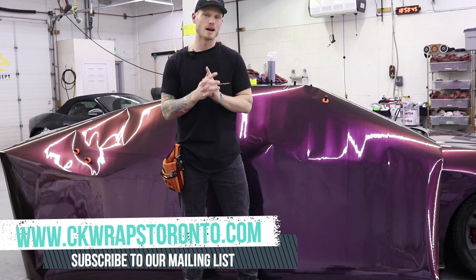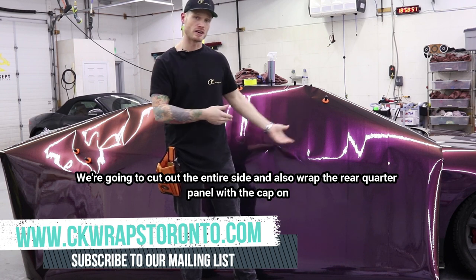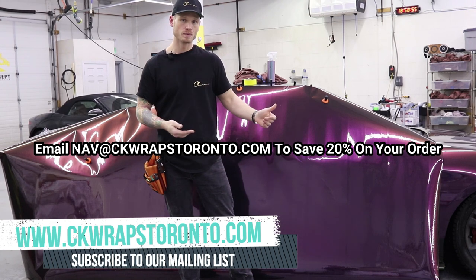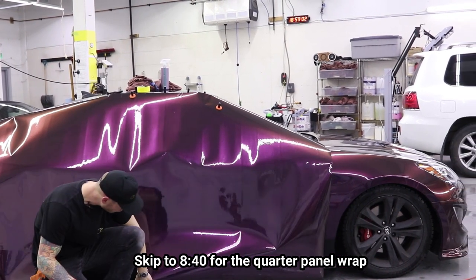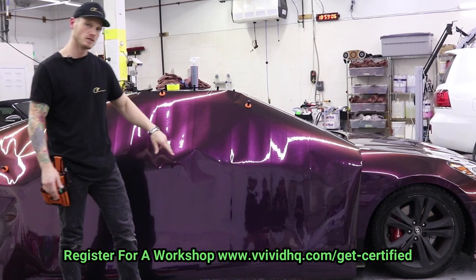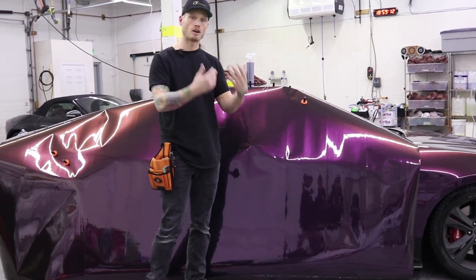What's going on guys? Christian here from CK Wraps. Today I'm going to show you how to efficiently cut out vinyl for the side of your car. My car here is a two-door car, and I have a lower splitter on the bottom. I have a separate side skirt slash rocker panel, the door, and the whole quarter panel itself that I want to get out of one cut.